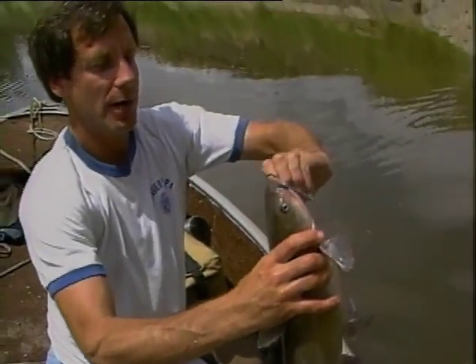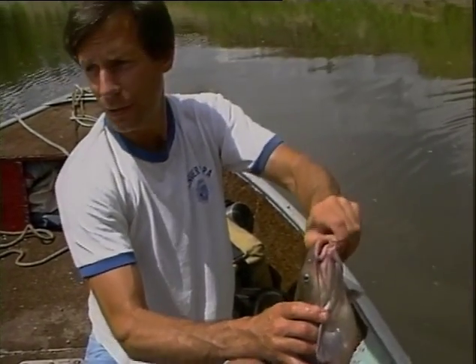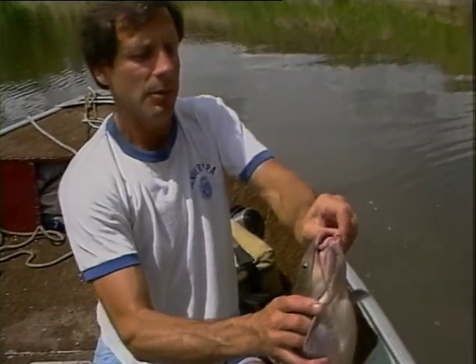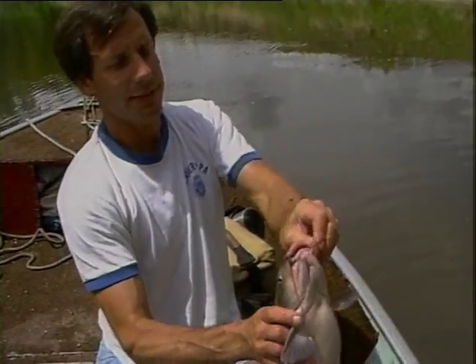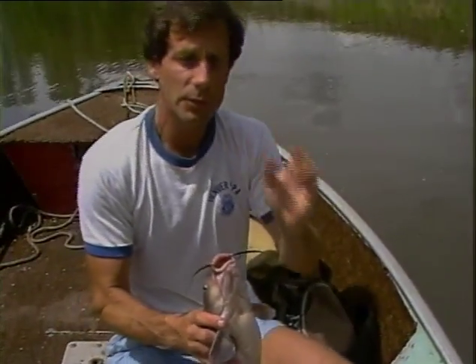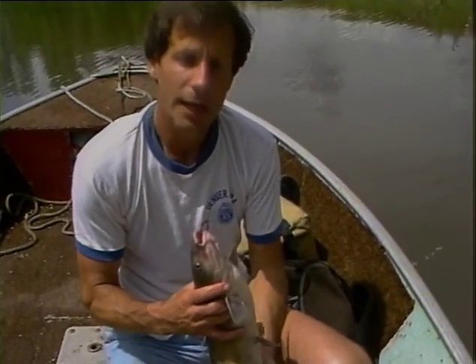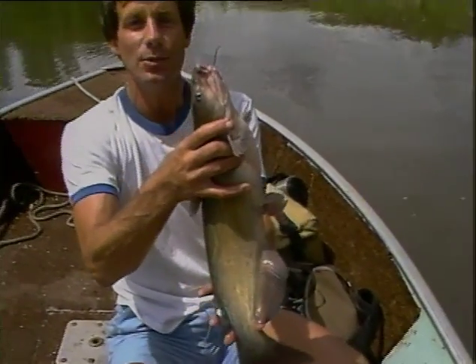Now we've got a beautiful summer afternoon, and we're going to keep things real simple here. We're going to do a little wading — the river's down — but we're going to talk mainly about bait secrets for summertime catfish. There's about a dozen things or so we could talk about, but we're going to keep it real simple. There's some simple tricks to hooking and to rigging, and we want to talk a little bit about the different bait types, and the end result, of course, is fish like this one right here.